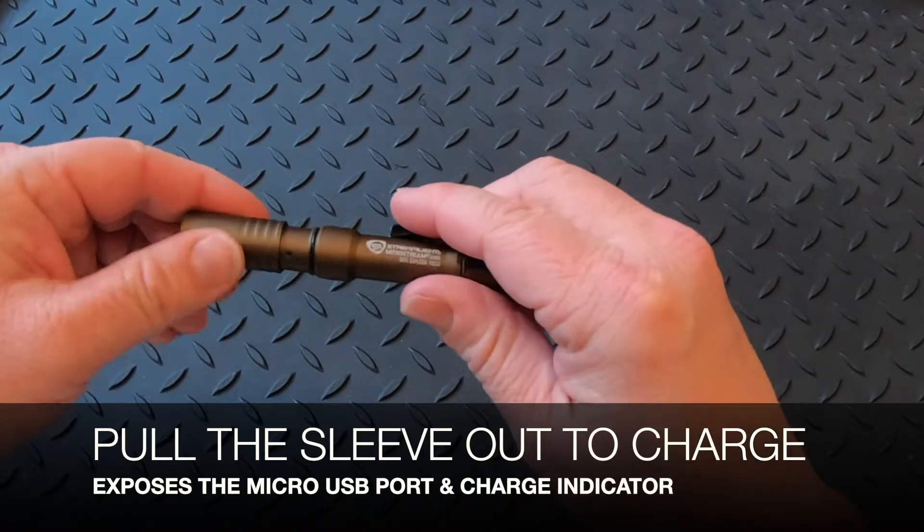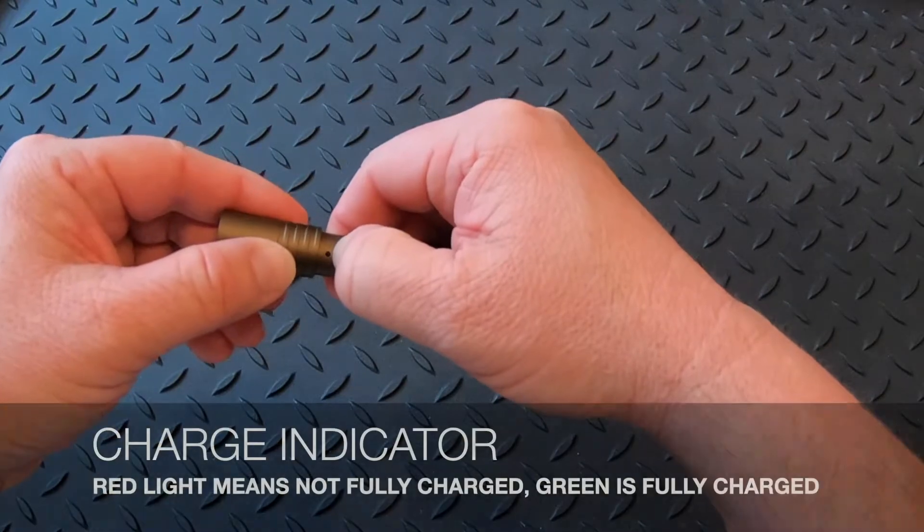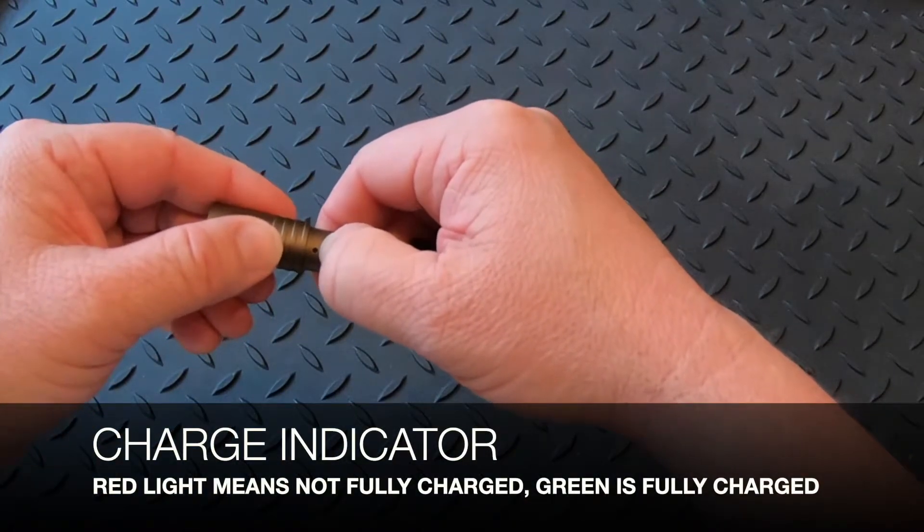And if you rotate it, this is a light — when it's red, it's not fully charged. When it's fully charged, it will turn green.